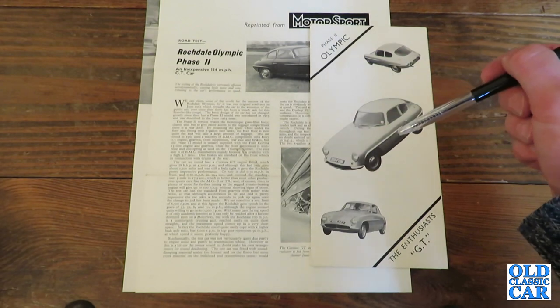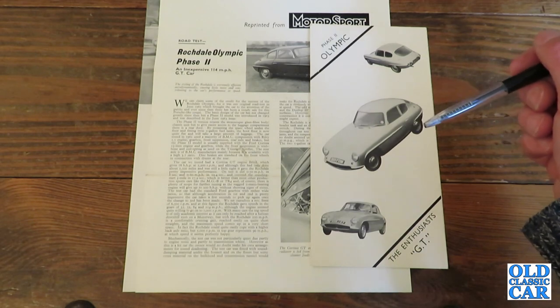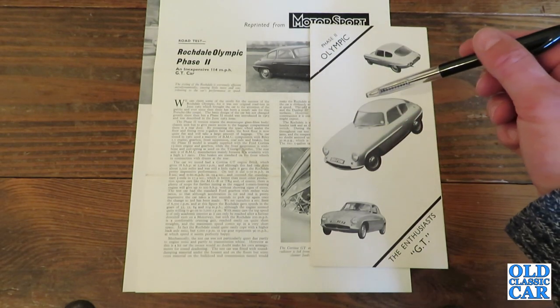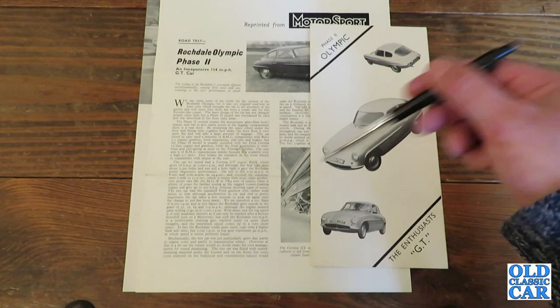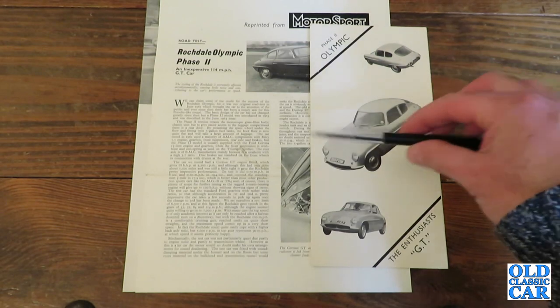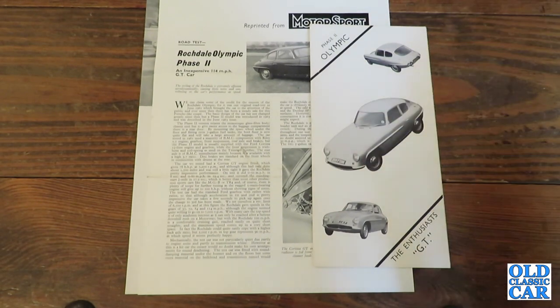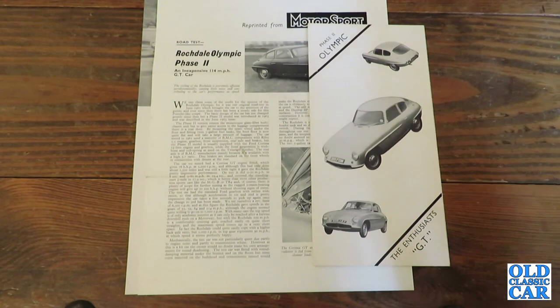If you've got any requests for future period brochure reviews, please let me know and I'll see what I can do. I've got quite a few brochures still to go, and there are still quite a few to look at on the channel already. If you have a look on the channel's homepage, you'll see all manner of old car videos on there. Thanks for watching — I hope this one on the Rochdale Olympic was of interest, and I welcome your comments on these particular cars. Thanks for watching.